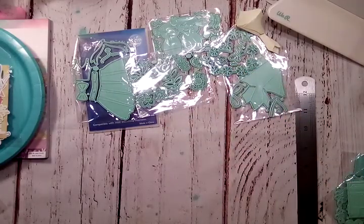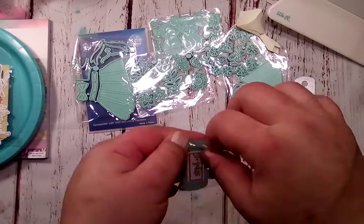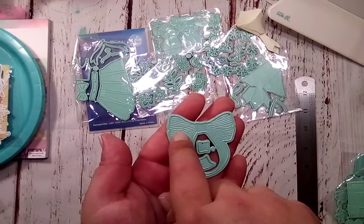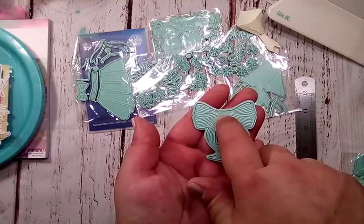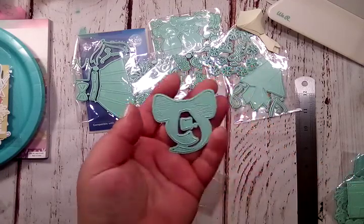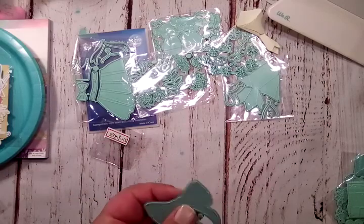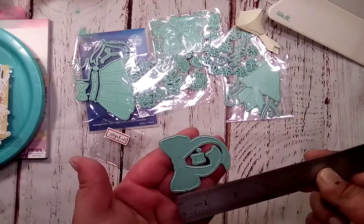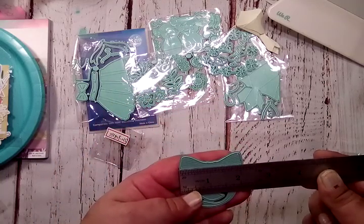So here's the next one. It is this cute little bow die — you can't really see it because of that little sticker there on the front, so I'm going to take it out and show you. You've got this cute little bow with all the little details in it, and the bottom details swoop down. And then you've got that piece for your center of your bow to layer it. I cannot wait to cut this one out. The highest point of the bow to the lowest point is right at two inches, and then it is about two and an eighth inches wide.